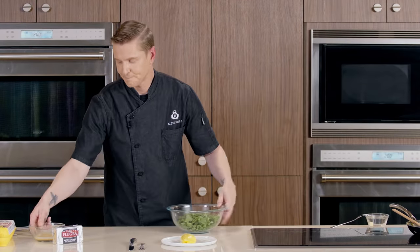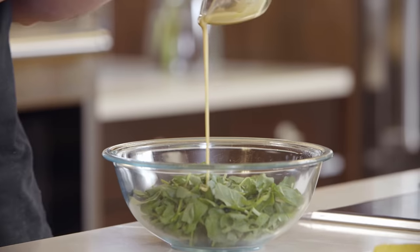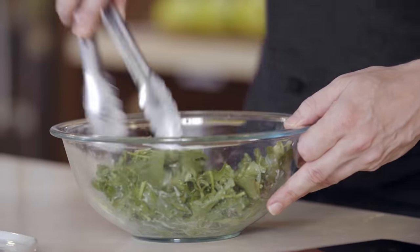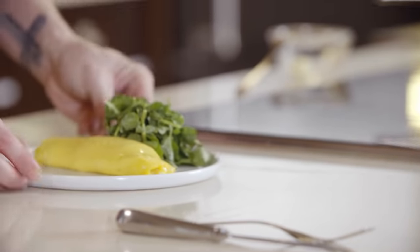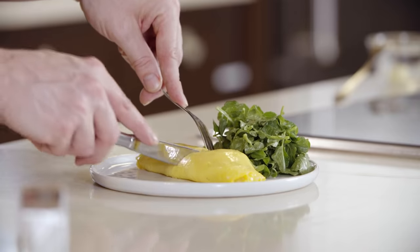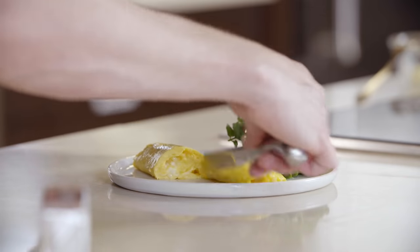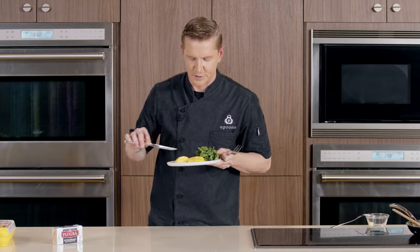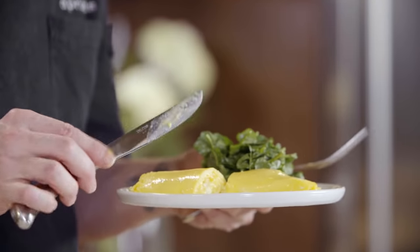Now we'll dress our salad. A little bit of vinaigrette — we'll just give that a light stir, dress our salad greens very lightly, give it a nice toss, and stack our watercress up nice and high. Before I taste this I just want to show you — I'm going to cut into the middle of this omelet and just reveal the wonderful textures that we've created by taking all those wonderful steps. So it's just this set outside that's delicately smooth, and on the inside is just this creamy custardy egg that gives you a wonderful texture all the way throughout the omelet.